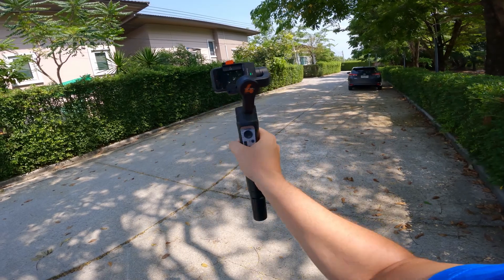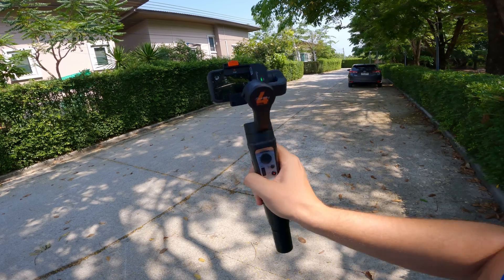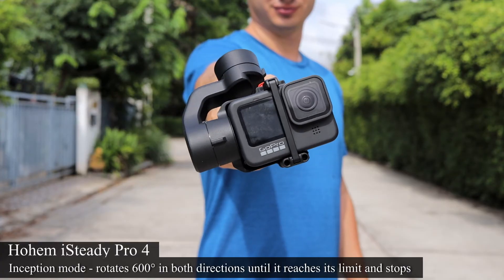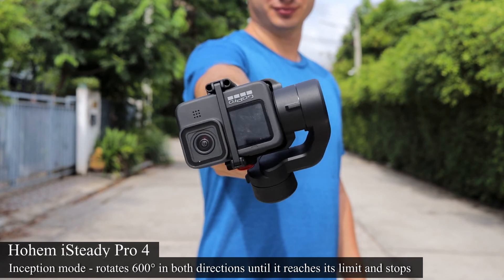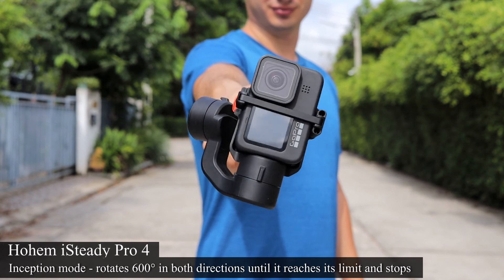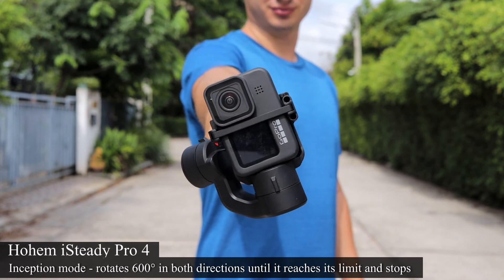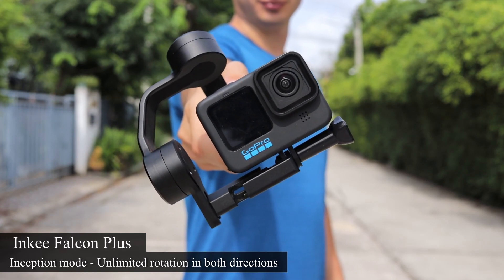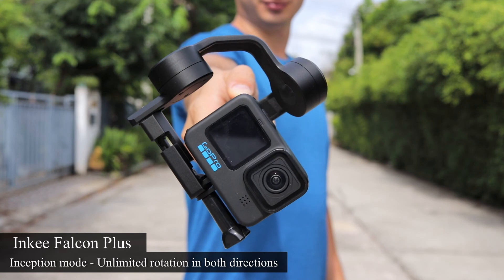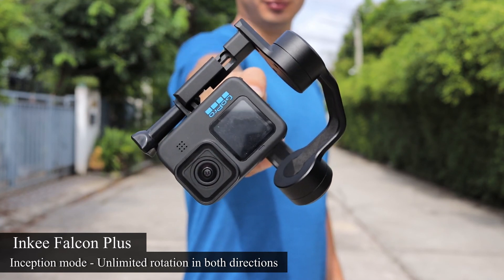Both of these gimbals have standard modes such as panning, tilting, FPV modes, and all-axis lock. Hohem's inception mode can rotate up to 600 degrees, however at some point it's simply going to stop rotating as it reaches its limit. On the other hand, the Falcon Plus has unlimited rotation on the pan axis, so you have more creative control and it's simply easier to do.